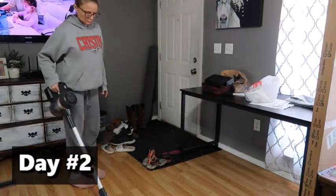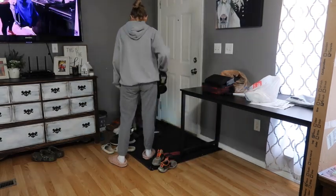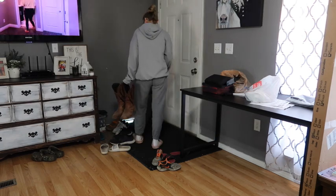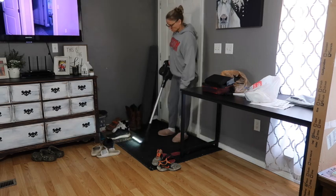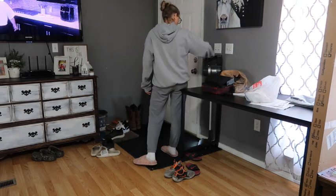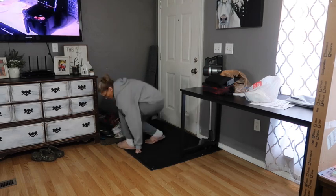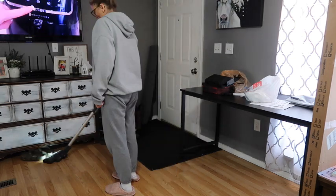Now we're on day two. I've pulled out my vacuum and I'm just doing some vacuuming in here before we continue on with the desk. It's been raining and we don't have much concrete outside — just grass, dirt, and gravel — so when it rains we have a mess. Even with a rug, we always track in dirt and grass, so I'm trying to get a little cleaning done on the floor before we move on.